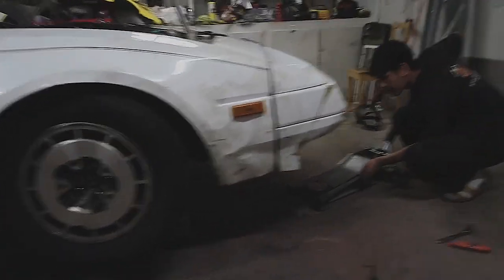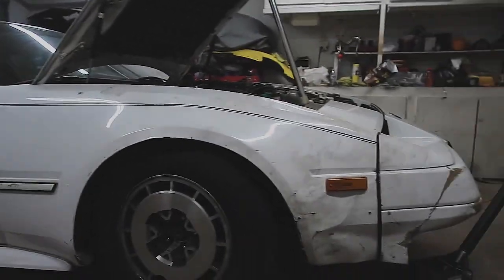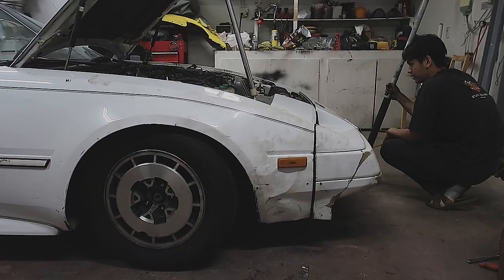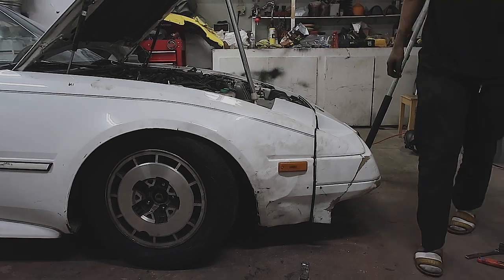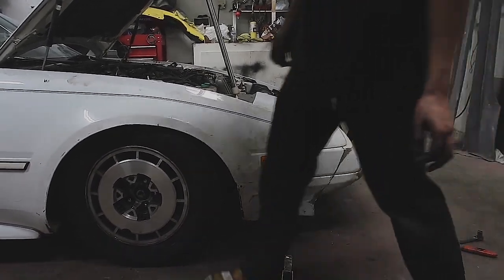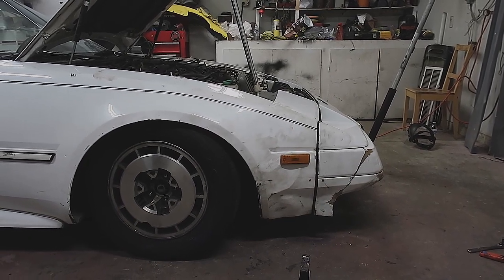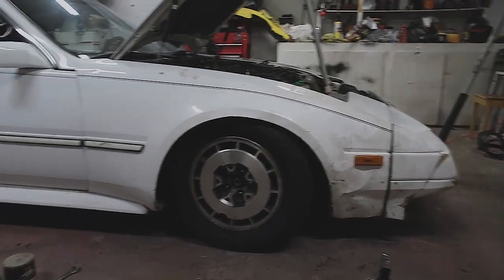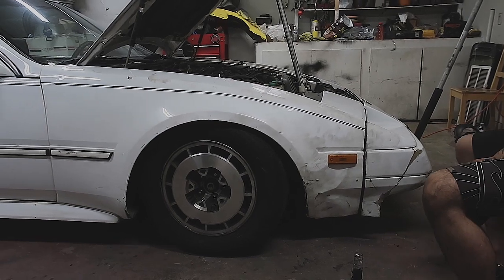Okay guys, we've got the whole car put together. We're gonna go ahead and drop it down and see if it's at a good height for Bailey. Bro, this thing is slammed — that's a lot lower than I thought it was gonna turn out. We're gonna have to raise it at least a little bit so she can turn, and to match the rear, because the rear is gonna be slammed when she puts her lip on.